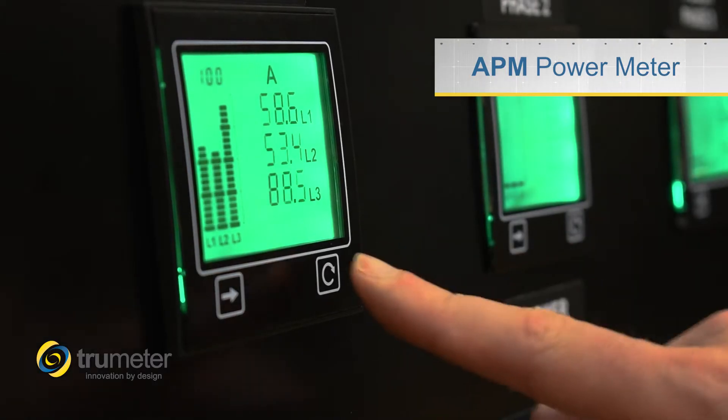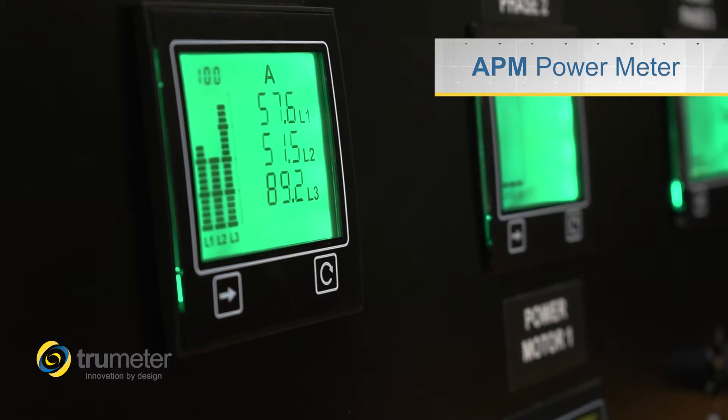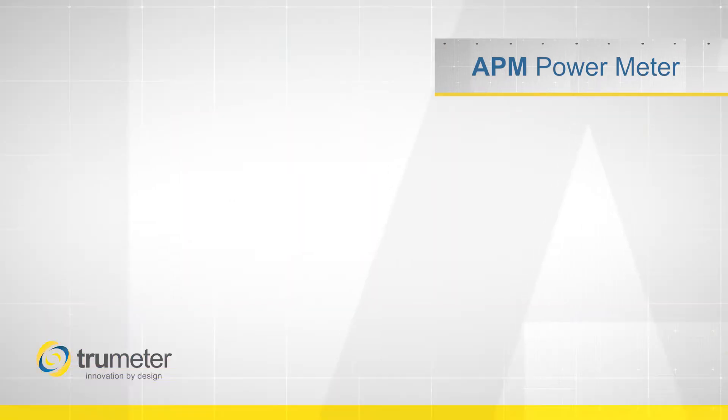That's 72mm square, so it takes up less space than any other power meter on the market. It comes with standard Modbus communications. All this for dramatically less money than anything else out there.